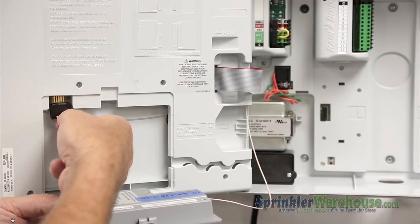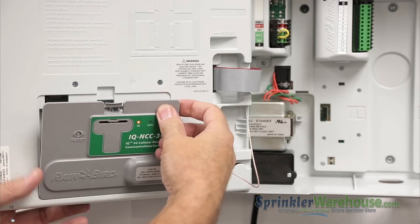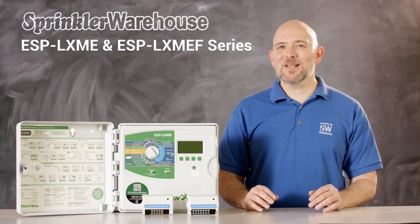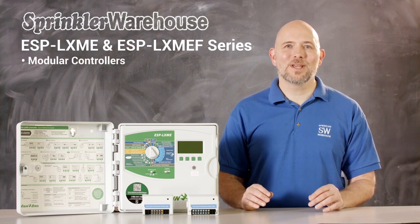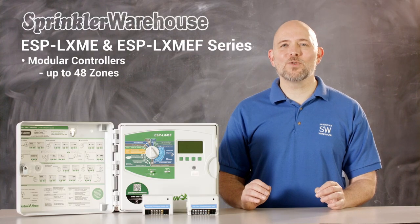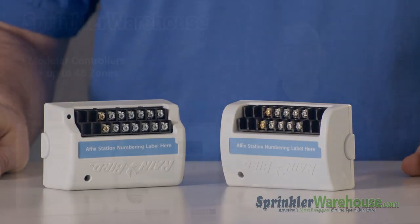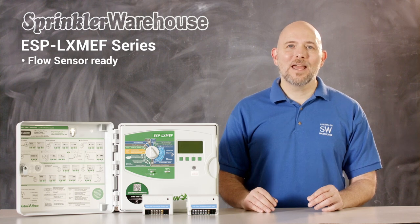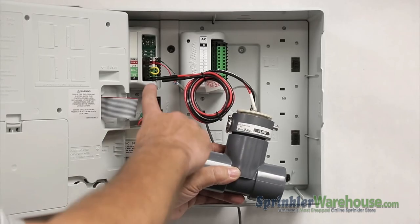The commercial grade controllers are upgradable with the IQ communication cartridge. IQ turns these systems into smart controllers that can be managed remotely and set to automatically adjust watering based on weather conditions. The ESP-LX-ME3 series are modular controllers. The base model has either 8 or 12 stations and with the use of modules can be made to power up to 48 stations. There are 8 station modules and 12 station modules that can be added to these controllers. The ESP-LX-ME3 is ready to work with a flow sensor, and can be upgraded to work with the flow sensor by adding a flow sensor module.